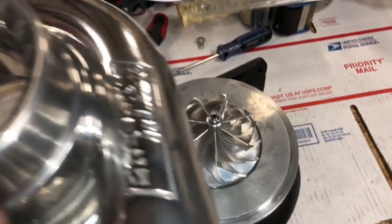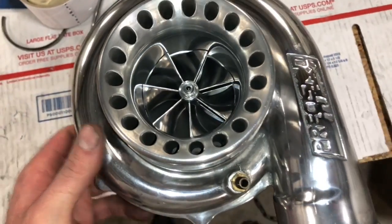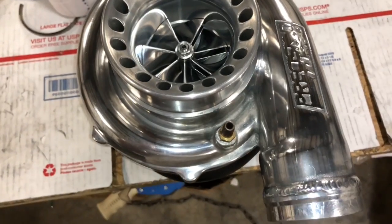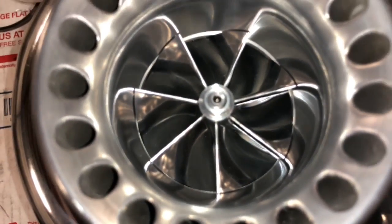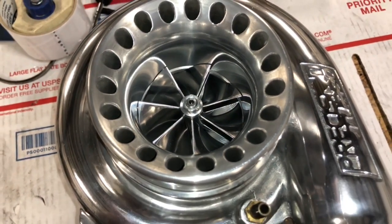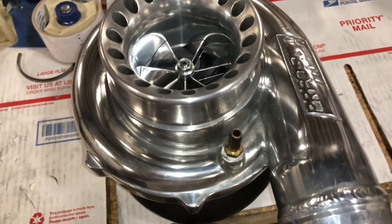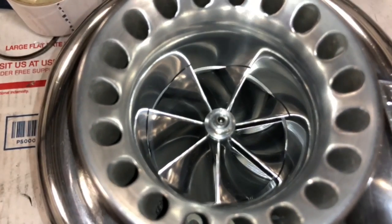So here's a final look — just like new. Besides that, it's even better now that we've upgraded it to a bigger compressor wheel, a Garrett ball bearing center cartridge, and a 67 millimeter turbine wheel.